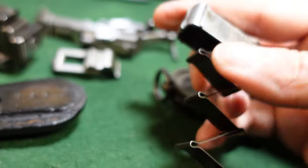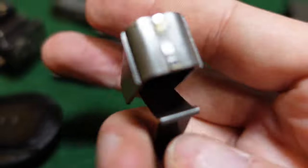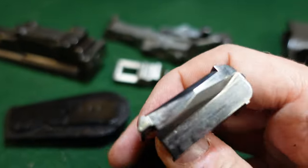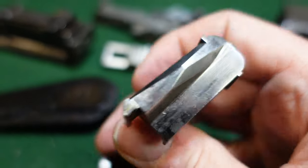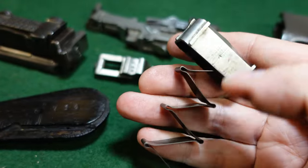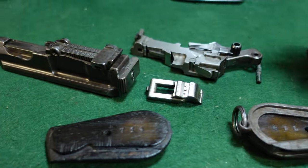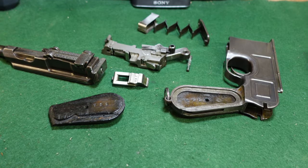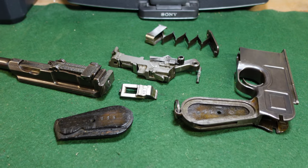Sometimes you'll even see this being numbered to the gun as well. I've seen ones that are numbered on top — that is exceptionally rare, but I have seen a couple — and a lot of times on the side as well, which is also pretty rare but does happen. I hope you've enjoyed seeing how to take one of these apart. We'll do a video on how to put one together coming soon. Thanks for watching.